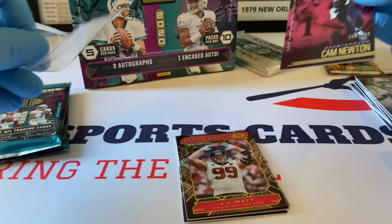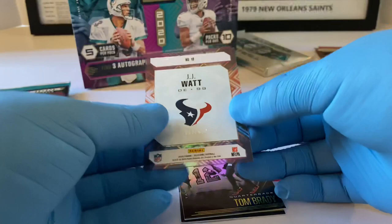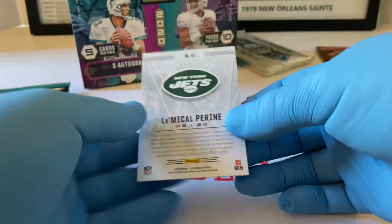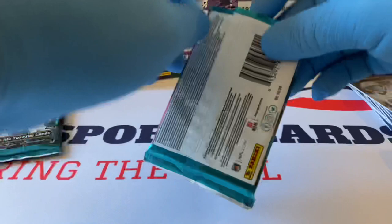Let's penny sleeve this one up. It's a purple out of 399 — JJ Watt. Acetate Clear Shots, very nice. Tom Brady in the Bucks uni. La'Mical Perine rookie card for the Jets. So another auto plus encasement is going to come from one of these last two packs.